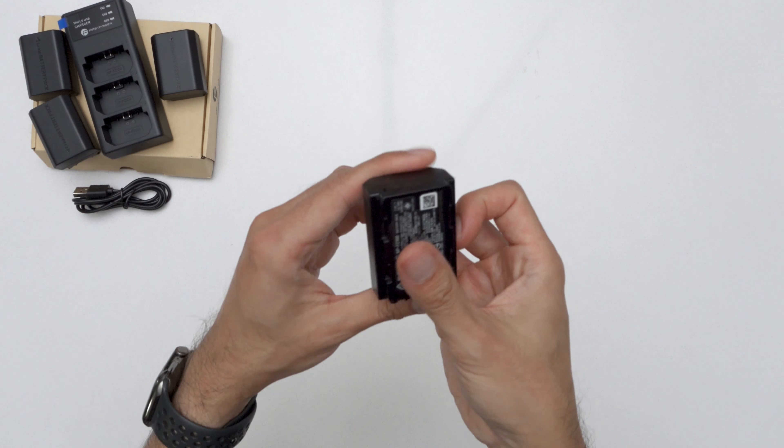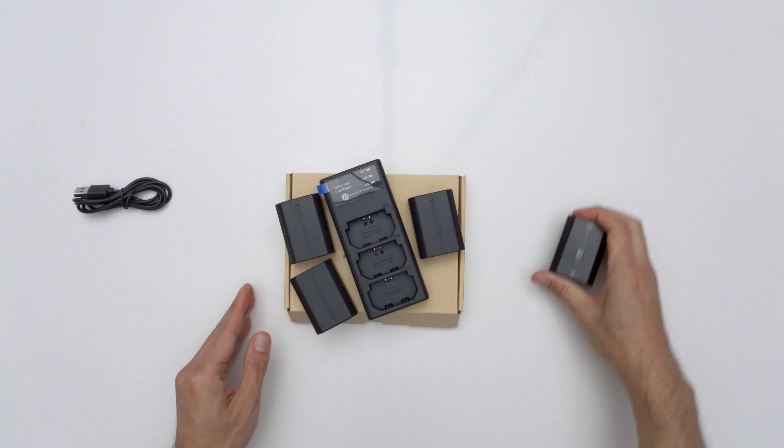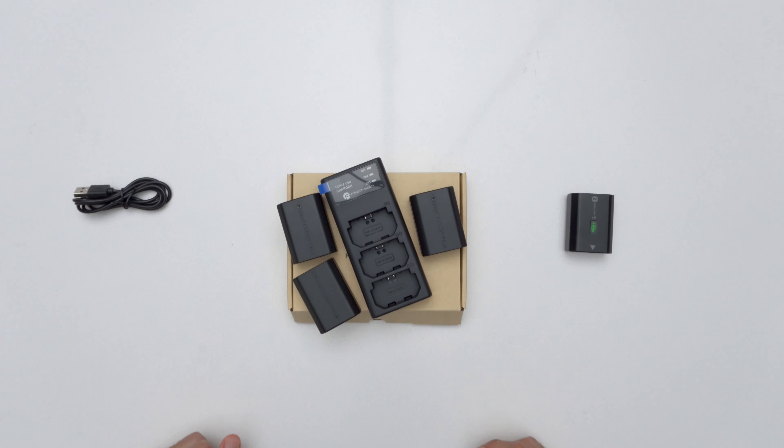For the price of one Sony battery, you can get three batteries and a charger. Same with the smaller BX1 battery set. We'll have to test how they perform against each other though.